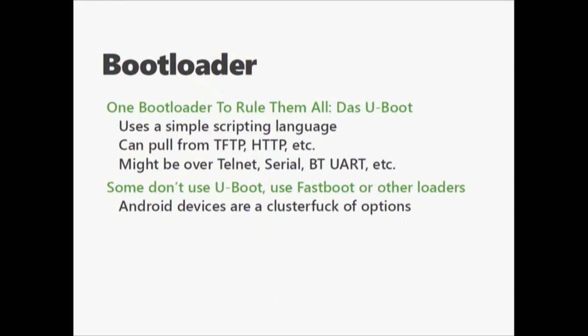When it comes to bootloaders, there's one predominant game in the market: Das U-Boot. It has a very simple scripting language, talks over a serial port. It can pull over TFTP, HTTP, all sorts of stuff. You can shove X-modem kernels at this thing — it doesn't care. All you have to tell it is: I want to put this thing in memory at this place and then jump to this place and execute. Some devices don't use U-Boot though. Fastboot is a very common thing to see on phones. Some Linux tablets are also built around U-Boot, but more often on commercial devices you might see Samsung's own stage 2 bootloader and such.